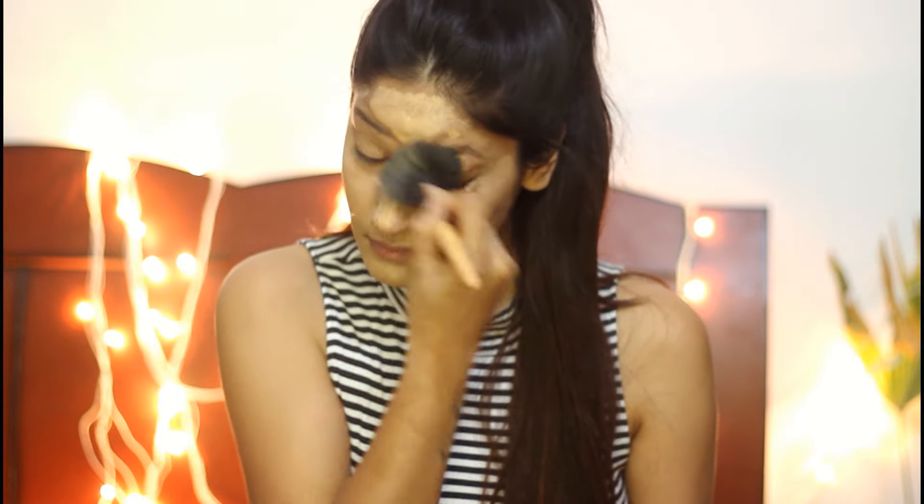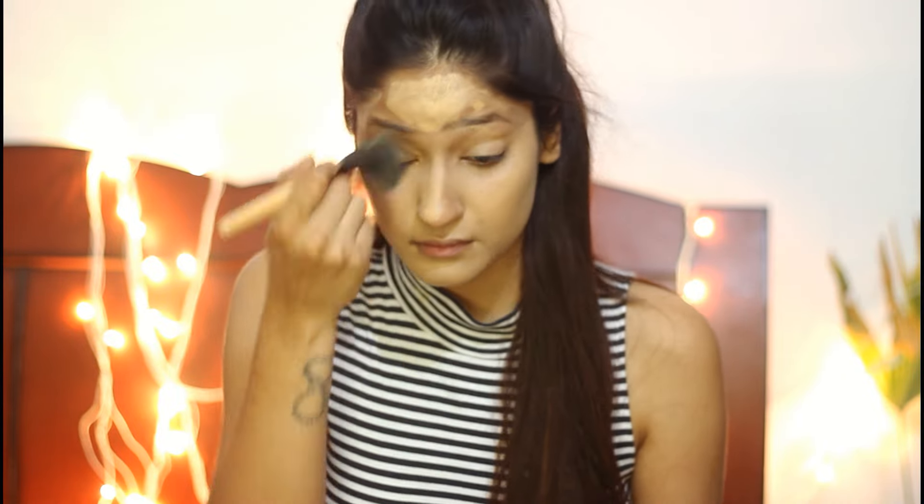For the foundation, I'm using Colour Bar's Radiant Foundation that I recently got, and this has much better coverage than the last Colour Bar foundation I had. I'm applying it and blending with the help of a brush. It is very important to merge the foundation properly into the skin for better texture.